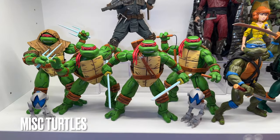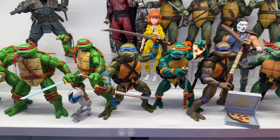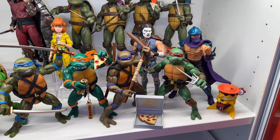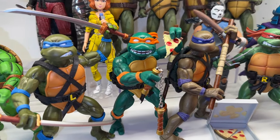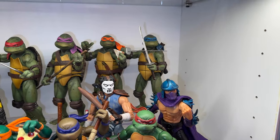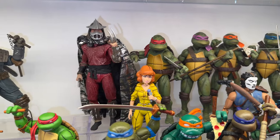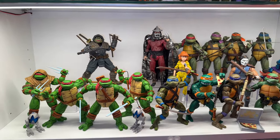The last shelf to show off is this miscellaneous turtle shelf. I have the Mirage turtles, a set of Super Seven turtles, and another set of movie turtles in the back from the first SDCC box set. Basically anything that doesn't have a home on my toon turtles or movie shelf ends up here. It's hard to not collect the brothers cause they're fun to have in different versions.